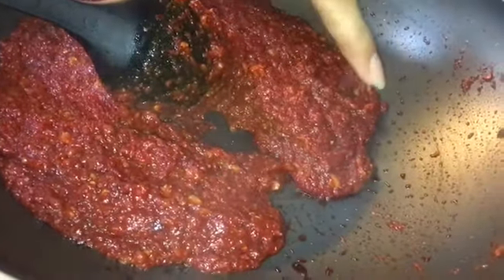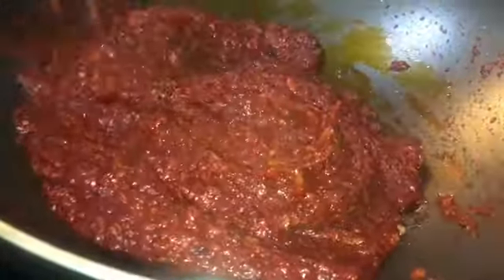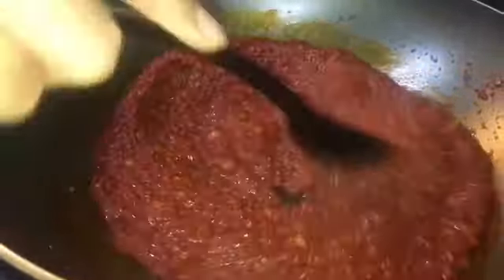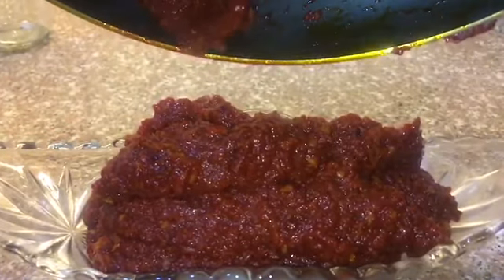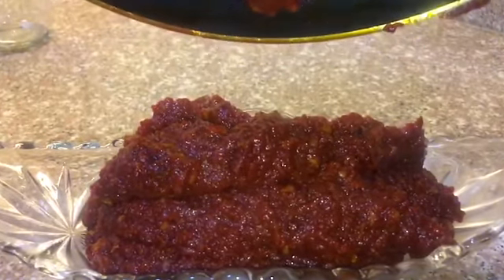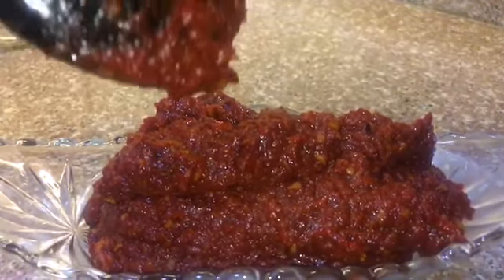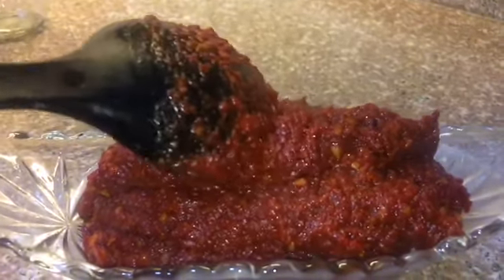Now you can transfer it into a bowl, a serving plate, or a container — you can keep it for up to two to three weeks. What I'm doing is transferring my sambal into a dish, letting it cool down slightly, and then I'll transfer it into a glass jar.